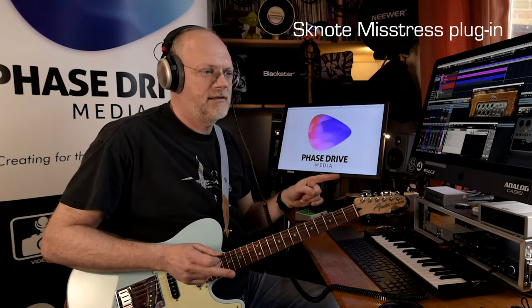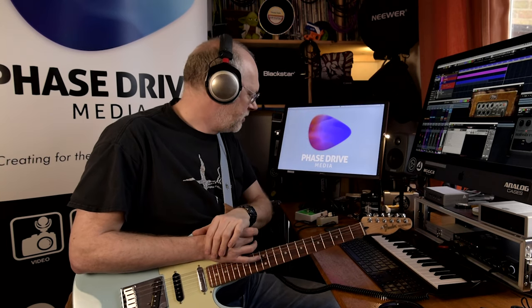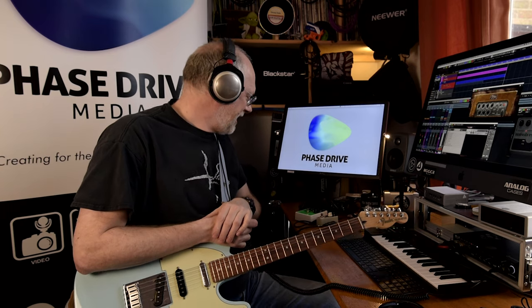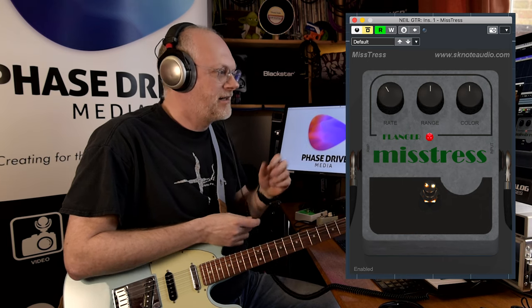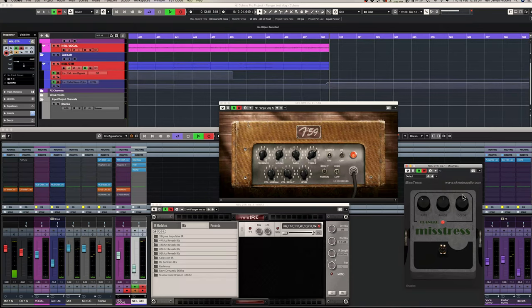The SK Note is somewhere between the Deluxe and the E-Lady — it's got a little bit more warmth than the E-Lady but hasn't quite got that metallic edge or swoosh. It sounds good, comes across nice and full in the earphones. I think if you tweak the colour up a bit you can get more of that character out of it — let's just try that actually.